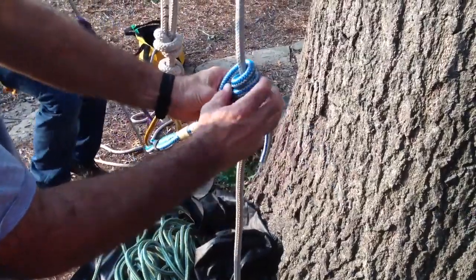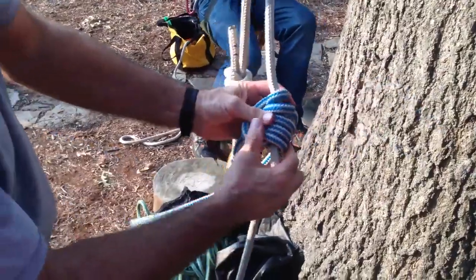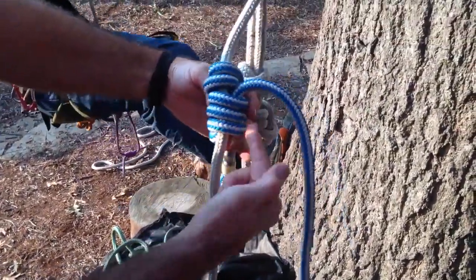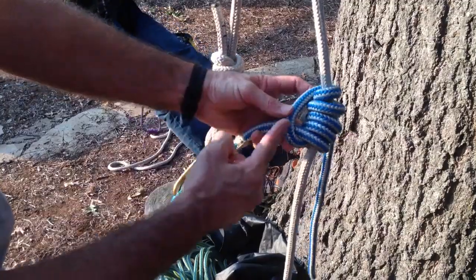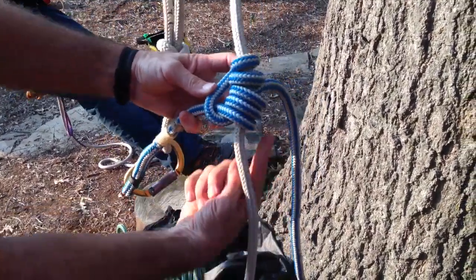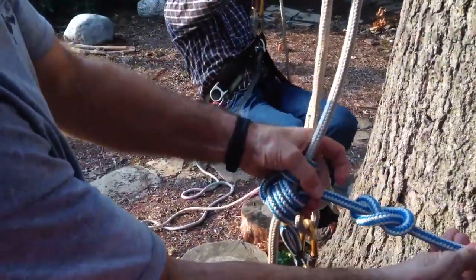So now it's tied, and I'm dressing it now. You can see the structure of the knot here. It's got three coils up through which the tail is going, two coils above that, and then the tail comes down past the bridge and goes on the opposite side of the down rope, and then up through those three coils, and then finish it off with a figure eight stopper knot.